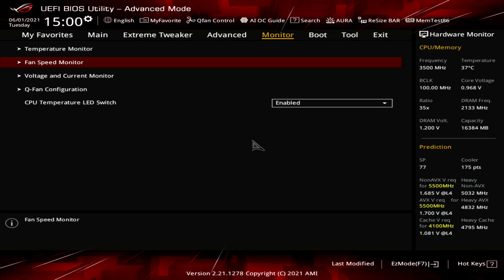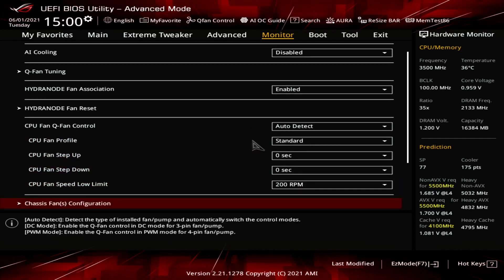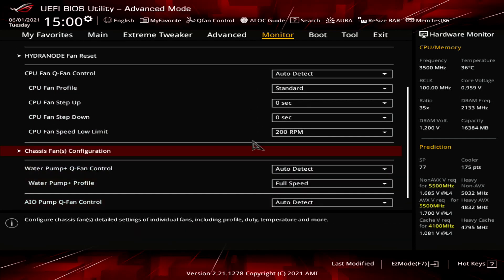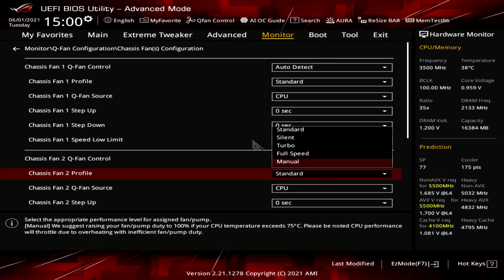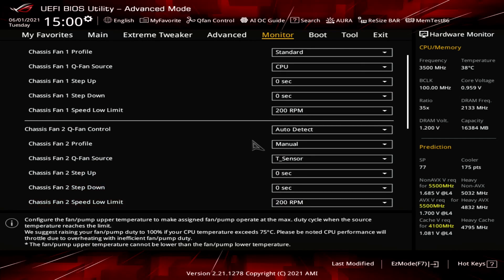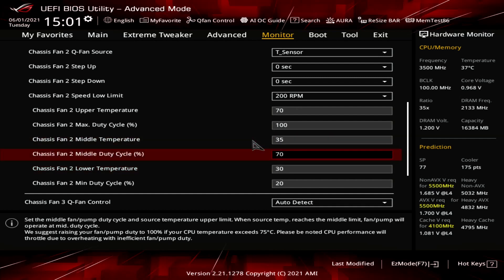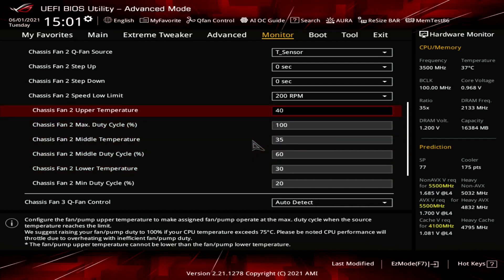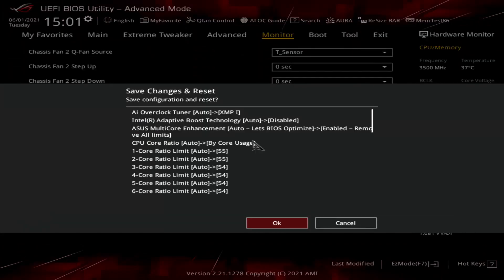Go to the Monitor menu. Enter the Q-Fan Configuration submenu. Enter the Chassis Fan Configuration submenu. Set Chassis Fan Profile to Manual. Set Chassis Fan Q-Fan Source to T-Sensor. Set Chassis Fan Lower Temperature to 30. Set Chassis Fan Middle Temperature to 35. Set Chassis Fan Upper Temperature to 40. Set Chassis Middle Duty Cycle to 60. Then Save and Exit the BIOS.